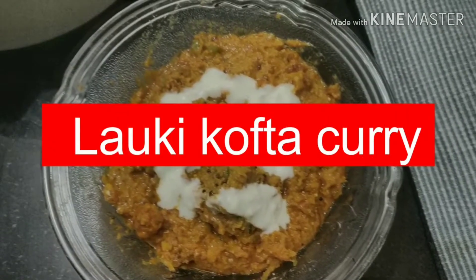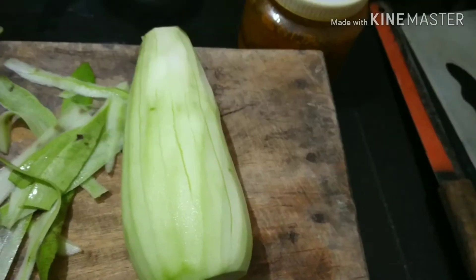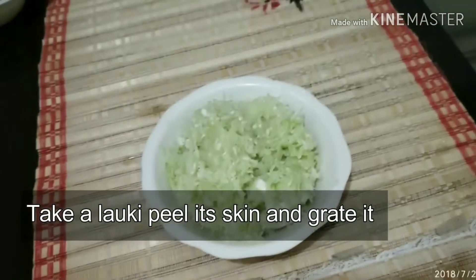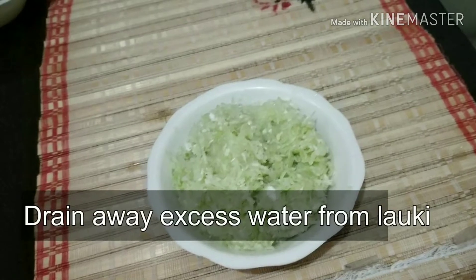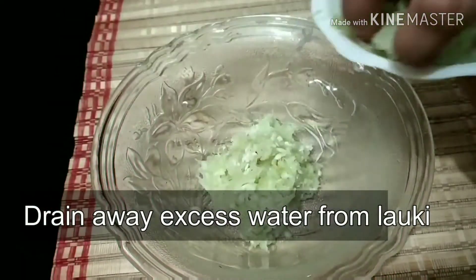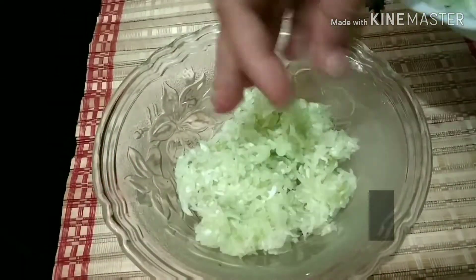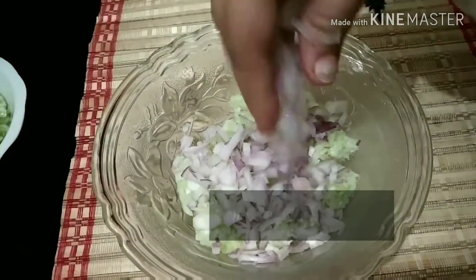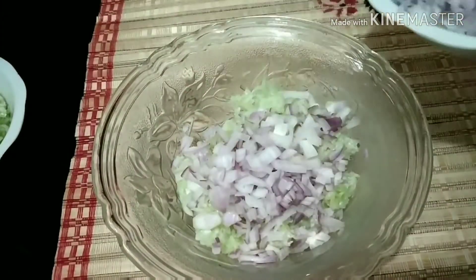Hi friends, welcome to my channel Food and Living. Today let's watch how to make lauki kofta curry. For this we'll take lauki, peel it and grate it. We'll drain out the excess water by pressing it in the palm, and we'll take the dried grated lauki in a deep mixing bowl and start adding chopped onion.